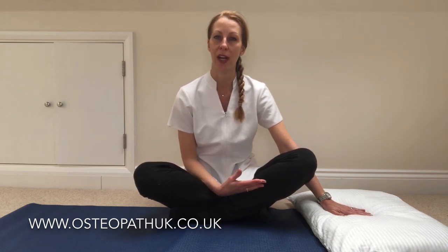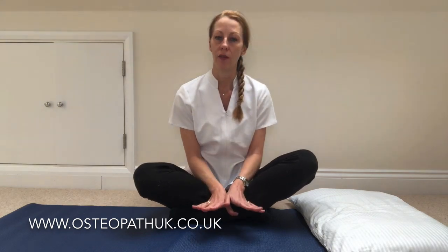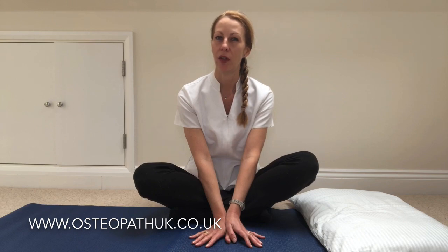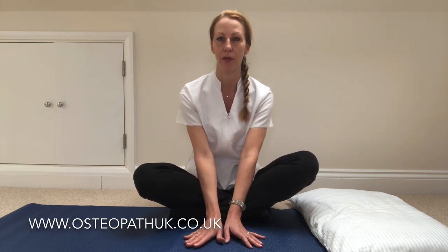One thing you'll need is a pillow. It's very important when you've got a bad back that you support your head and your neck. I'm going to use one pillow today, but if you're a little bit round-shouldered you might need two. You can do this on a mat, but if your back's bad you'll probably prefer to do it on a bed because it's easier to get on and off than up from the floor.